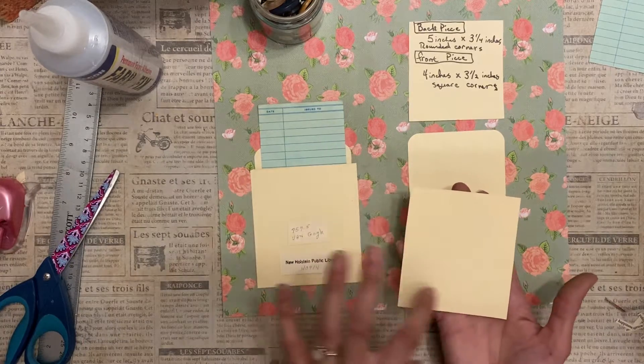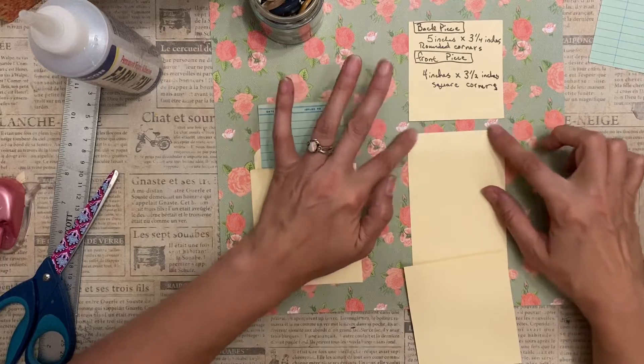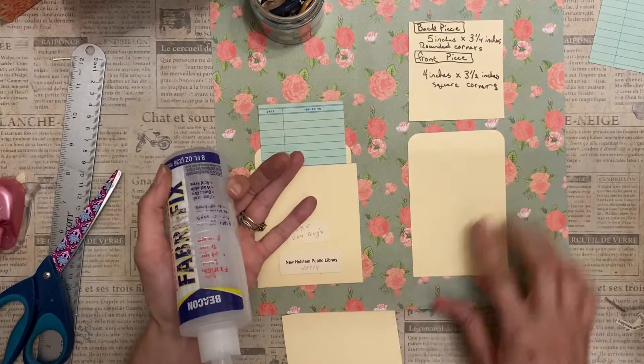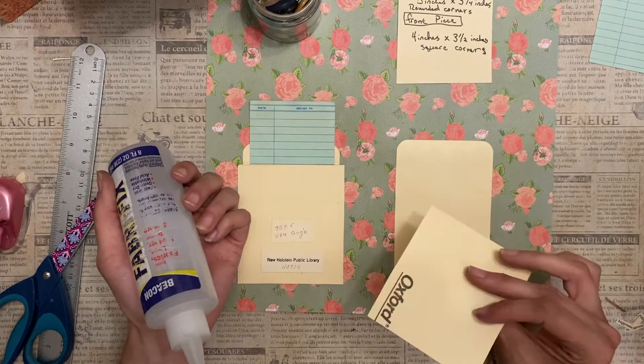One of the main differences for this envelope is that the front piece has square corners and the back piece has rounded corners on the top. I glued the back piece down already, and now I'm going to take the front piece.